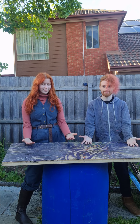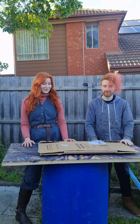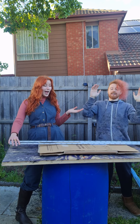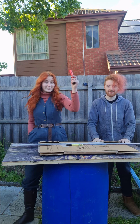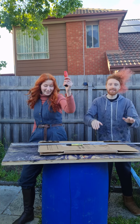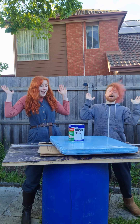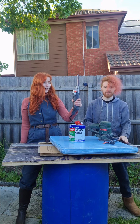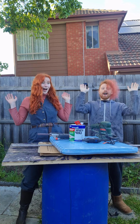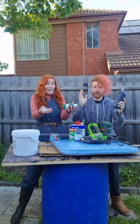Before we start, you will need the following: cardboard, a ruler, markers, knives, scissors, foam, contact adhesive, shoe glue, rotary sander, power file, Dremel, heat gun, brush latex, and acrylic paint.